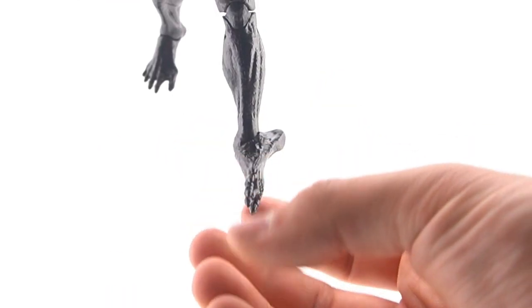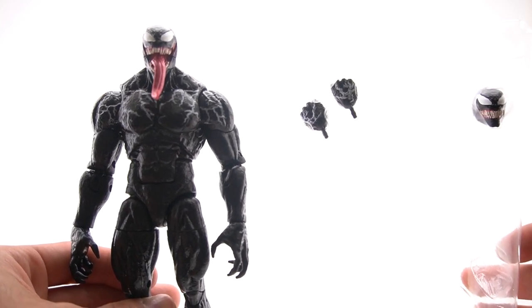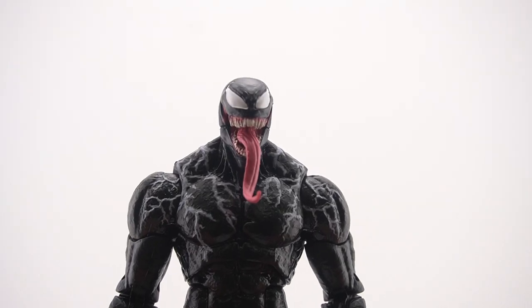You get that nice ankle pivot. As for accessories, you don't get much, but you get the accessories you should get — two alternate heads and alternate hands. I mean, it's fine.